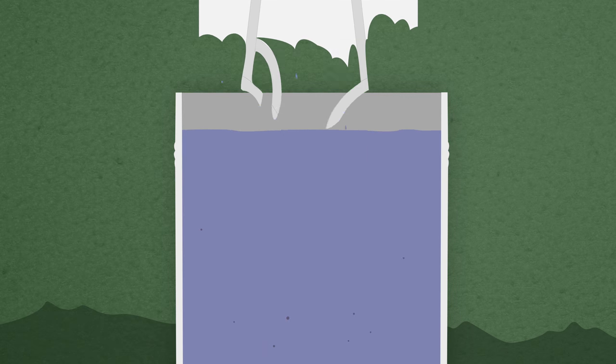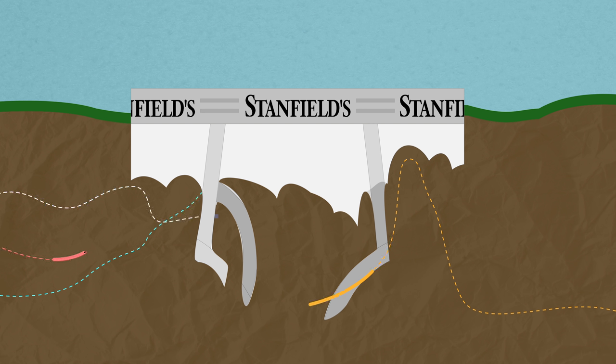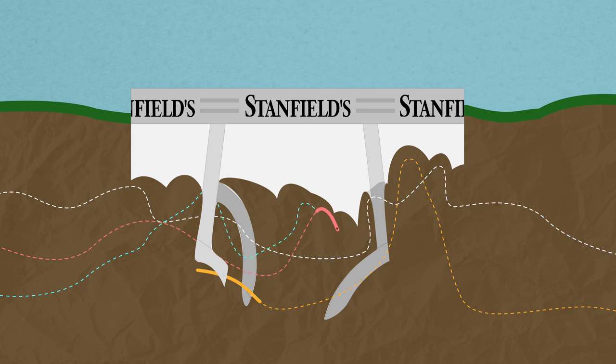If there's not much left of the underwear, right on! You have good biological activity — bacteria, worms, and other critters that live in healthy soils.